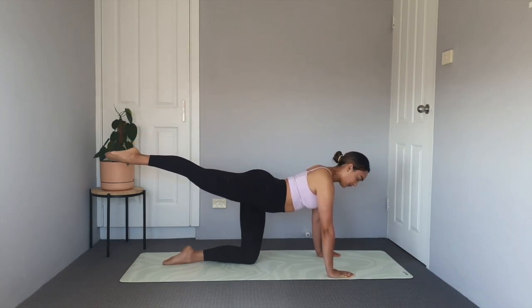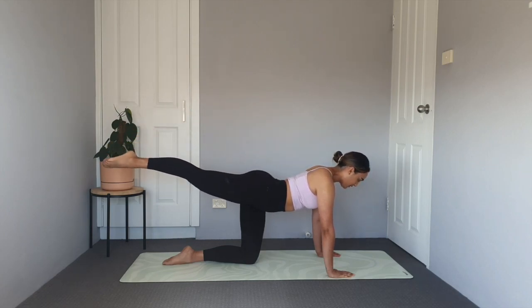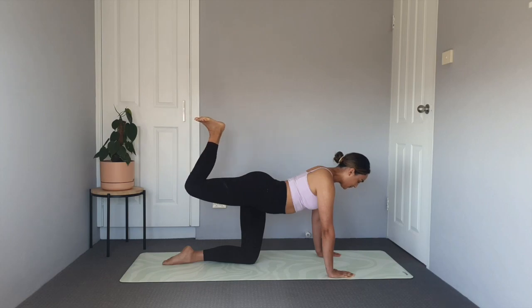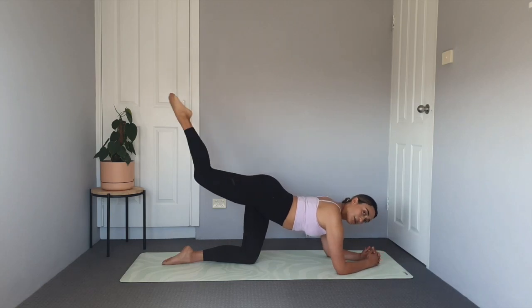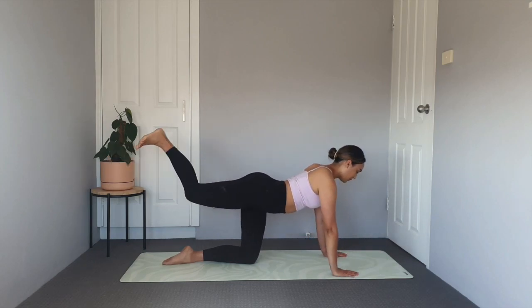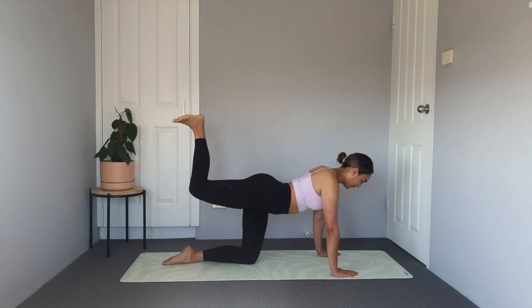Lift that leg back up in line with the body, flex the foot. Feel that contraction as you bend the knee, bringing the heel towards the glute, then re-extend. Bend it in with control and re-extend. Keeping that knee lifted up in line with the hips, drawing that belly in. If you need to come onto your elbows and forearms you can, if those wrists are getting a little tired. Pulses towards the ceiling coming up in three, two, one.